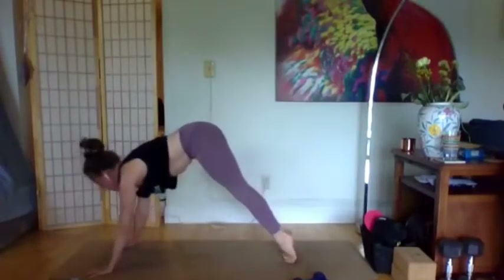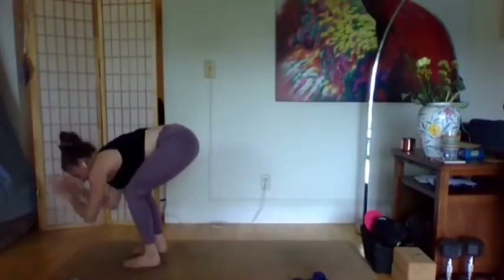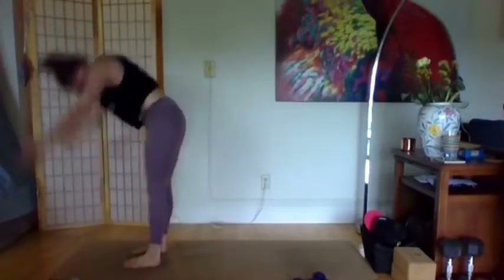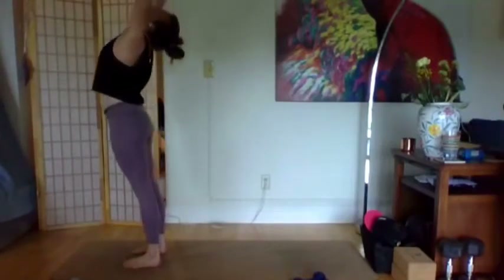Feet together, we'll come forward for the second round. Lift the heels, bend the knees, look between the thumbs, and either step it forward or push into the hands and hop. Inhale half lift, exhale fold, reach up, look up. Maybe add a little standing back bend — hips push forward, chest lift, hands come by the sides.